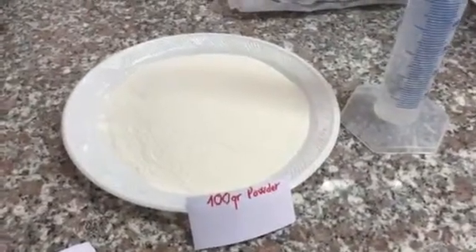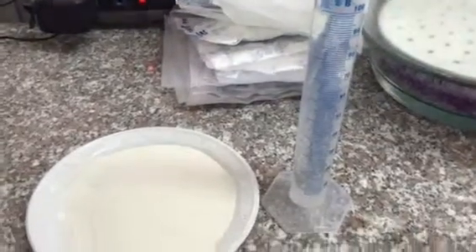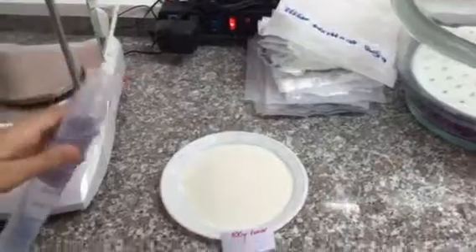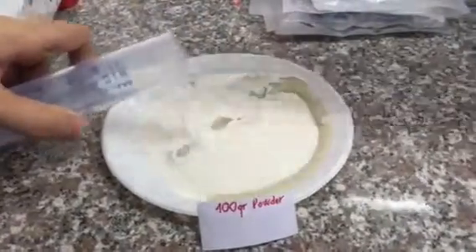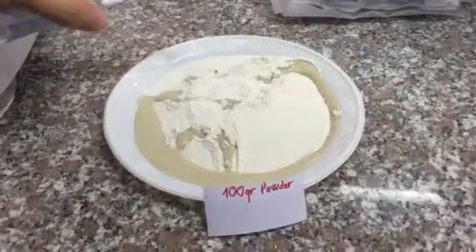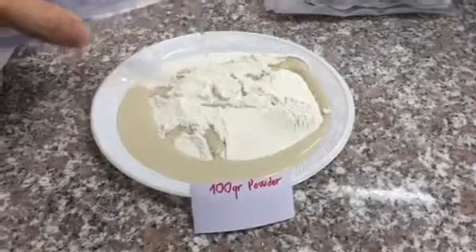Alright, so this is a 100 gram powder and we're going to test it with 100 milliliters of water to see how quickly it can absorb. As you can see, we simply pour the water into the powder and within seconds you can see it already begins to absorb.